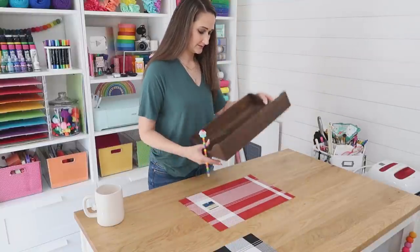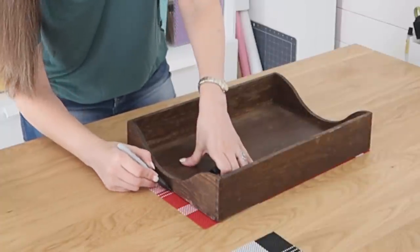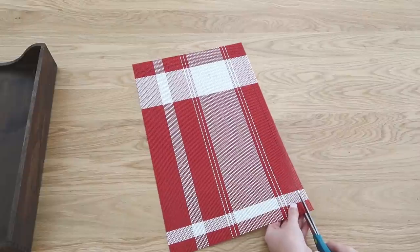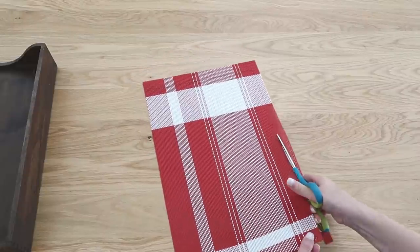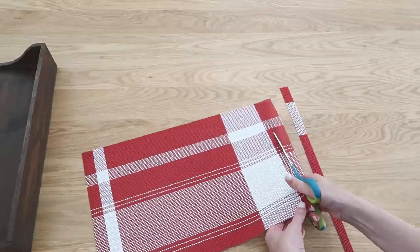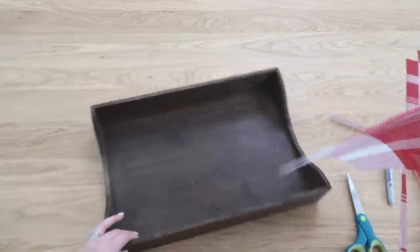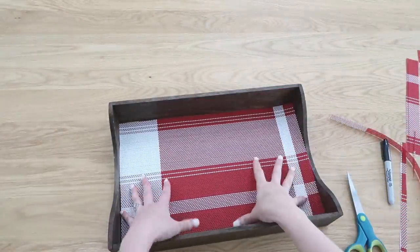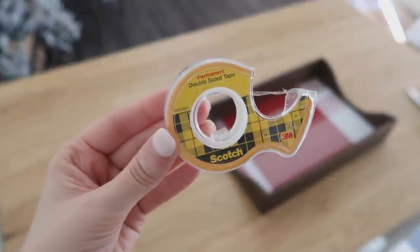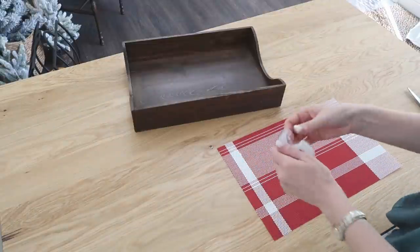Let me know down in the comments below — do you like the red better or the black? The simple thing to do here is just line the inside of this tray, cutting your placemat down to size using regular scissors. It's kind of a plasticky or rubbery material, so it's really easy to cut. I didn't want this to be permanent, so I'm just using some double-sided tape so I can easily remove it if I want to change it up in the future.